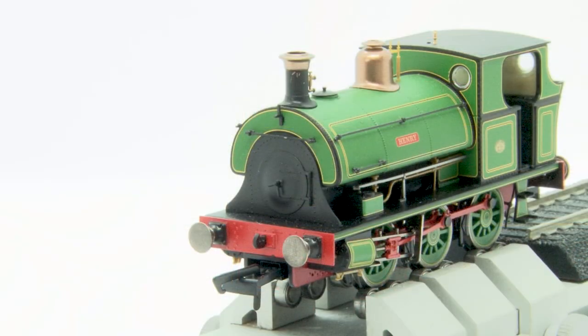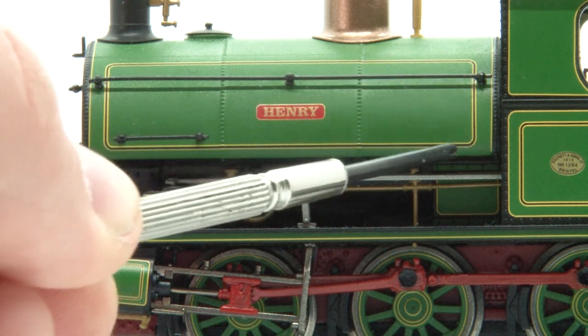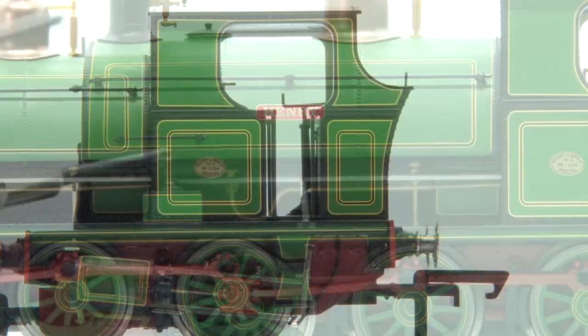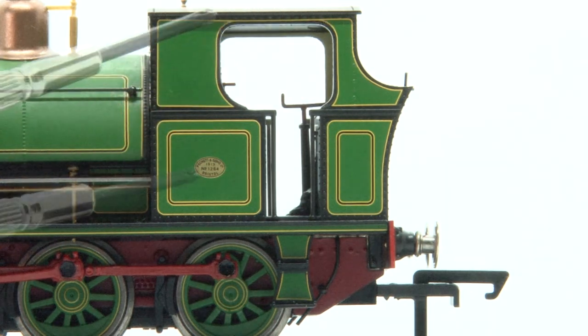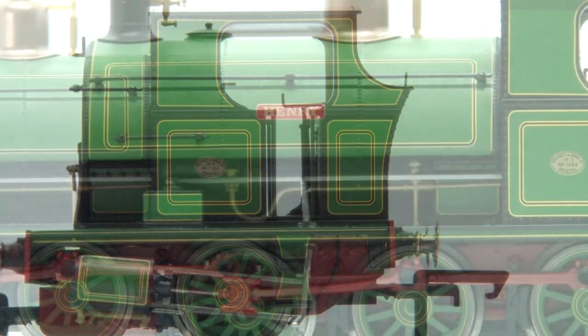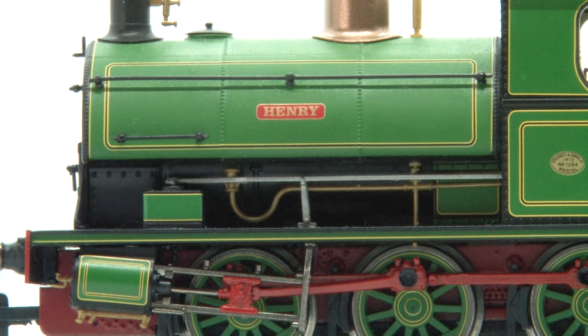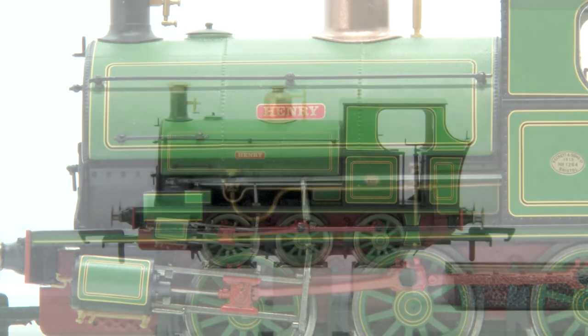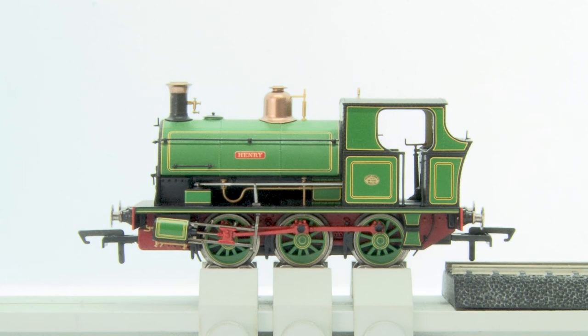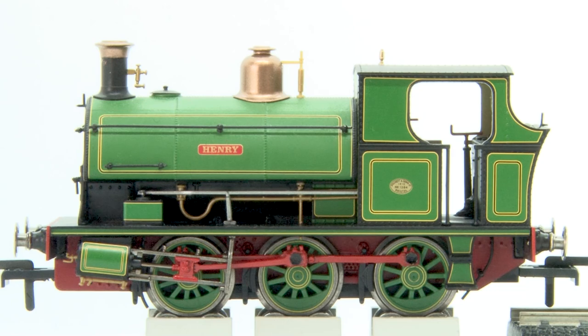Speaking of the livery, this is definitely a highlight for me. The loco is in this wonderful bright green colour and the lining all over the saddle tank and the cab is fantastic with lots of detail going on in there. On the side of the cab you can also see we've got a nice builder's plate here and up on the saddle tank there's also a name plate reading Henry. That is just printed on — it's not an etched piece but it has been done very well, as has all the printing on the loco.